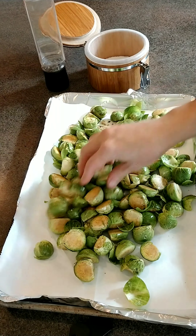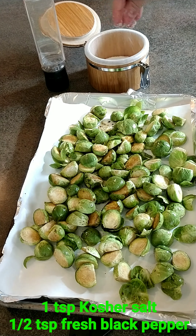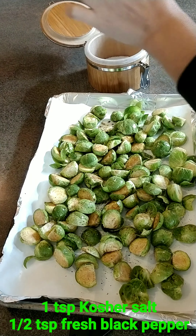Arrange them in a single layer on the pan. Season them with about a teaspoon of kosher salt and freshly cracked black pepper. Fresh black pepper makes a big difference in roasted dishes.